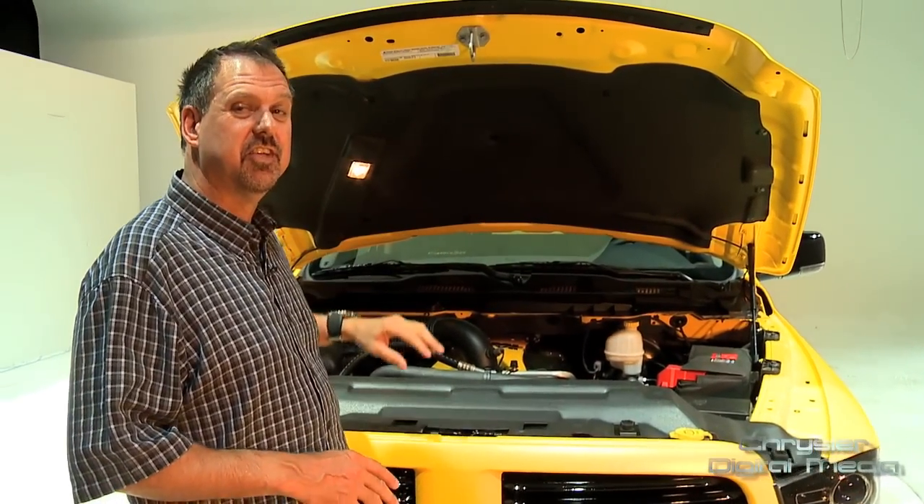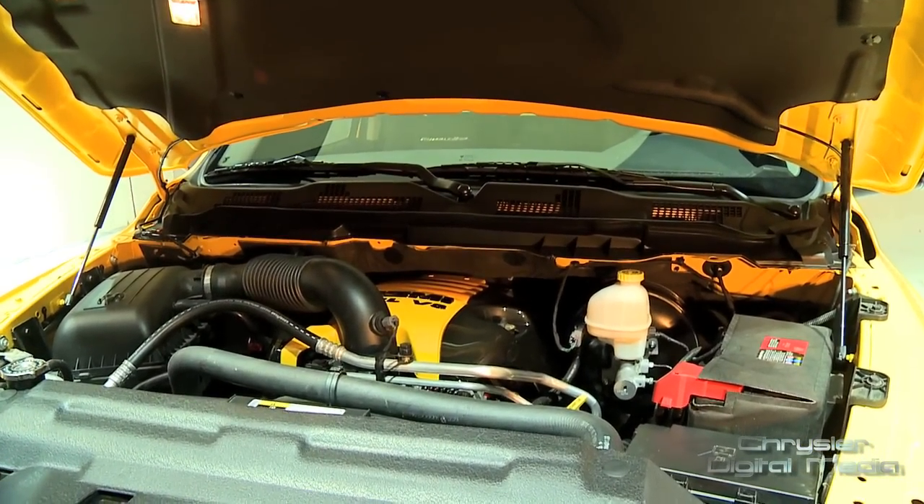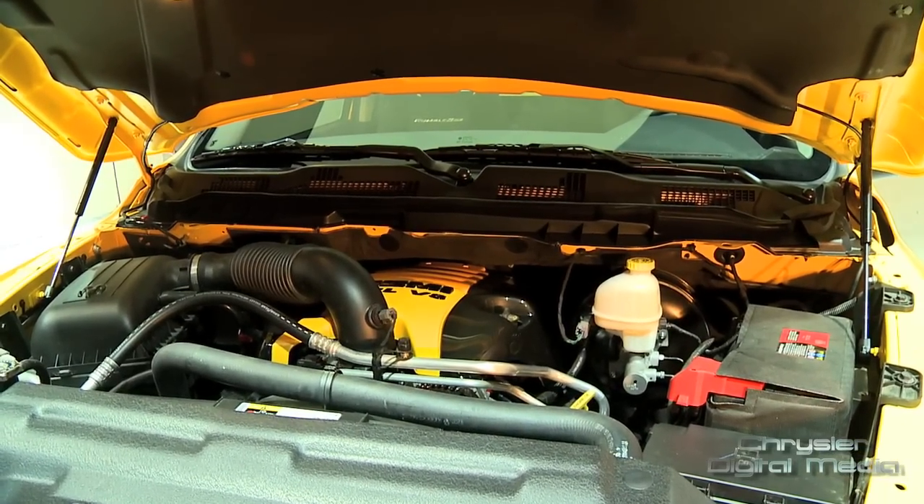Here we're on the business end of the Ram Rumblebee. We have a 5.7 Hemi engine, 395 horsepower, 407 feet-pounds of torque.